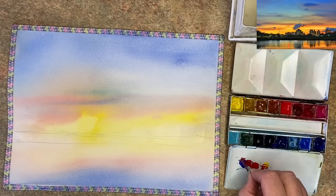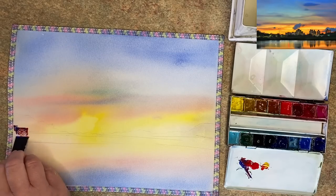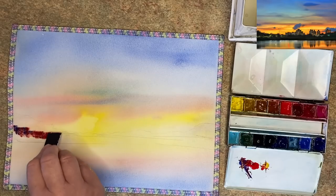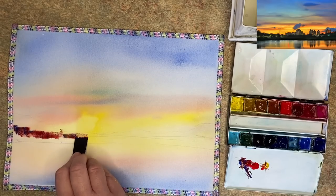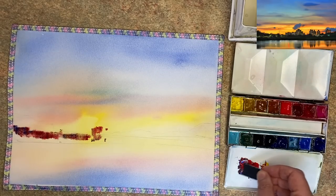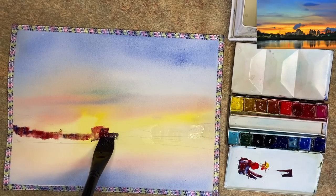I've squeezed out cobalt blue, red, and yellow — the colours I used for the sky. I'm using a plastic store card cut up, mixing the colours physically on the palette. One thing to watch out for: the pyrrole red is very strong and quite opaque — it dominated the blue and yellow. You may want to use ultramarine as an alternative and squeeze out a little less red.